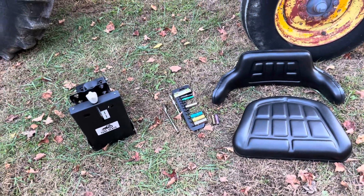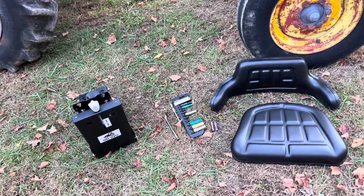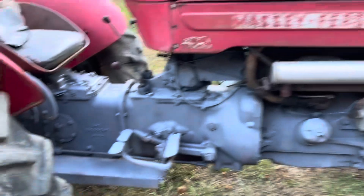Here's my track seat tractor replacement video. I got the seat on eBay — I think it was $120. It actually looks really easy to install. I'm going to install it on a Massey 50.